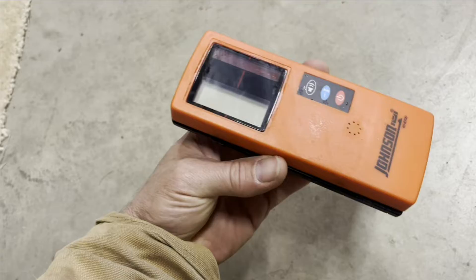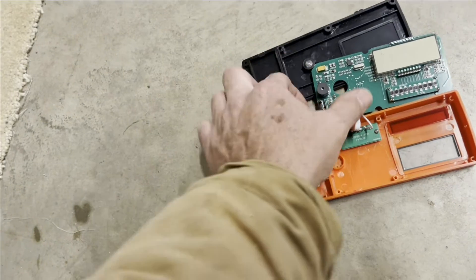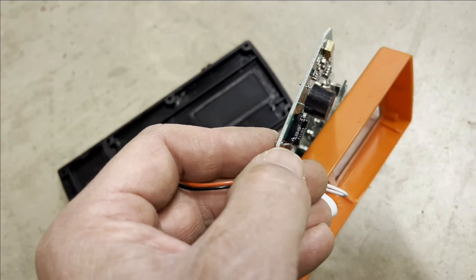The beeper in this thing is pretty loud, but it's not quite loud enough for me over the sound of the excavator, so I took it apart, pulled this out — and that's actually the beeper right there. I'm going to desolder that speaker and put it on some long wires so I can have it in the cab.